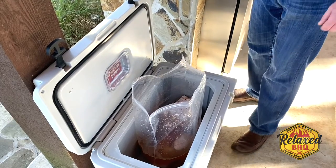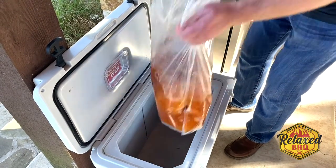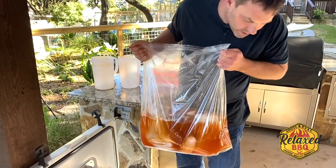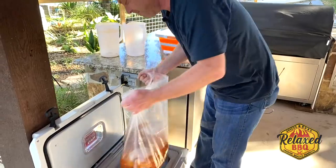Let's take a look at that. It's looking pretty good. Bet those turkeys are going to taste good tomorrow. So I'm just going to close it up, throw some ice on it, and we'll see you tomorrow.